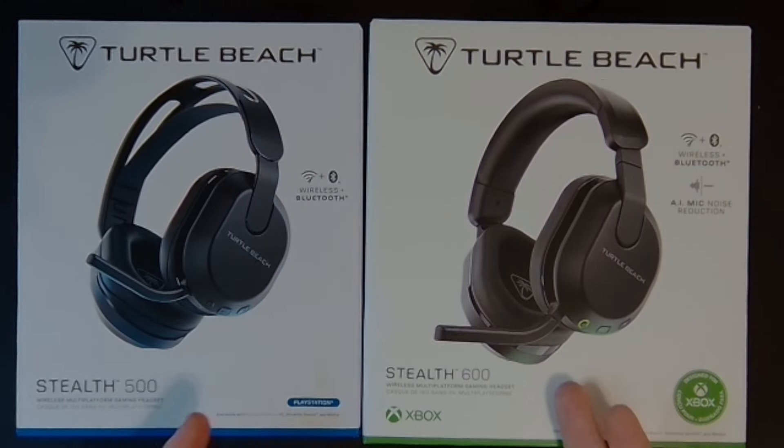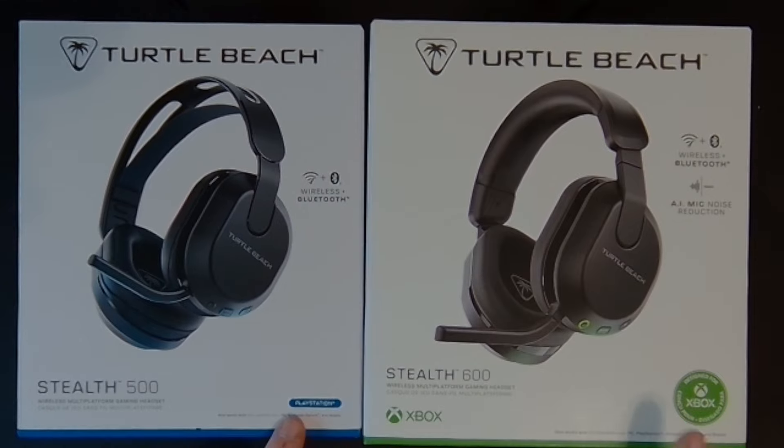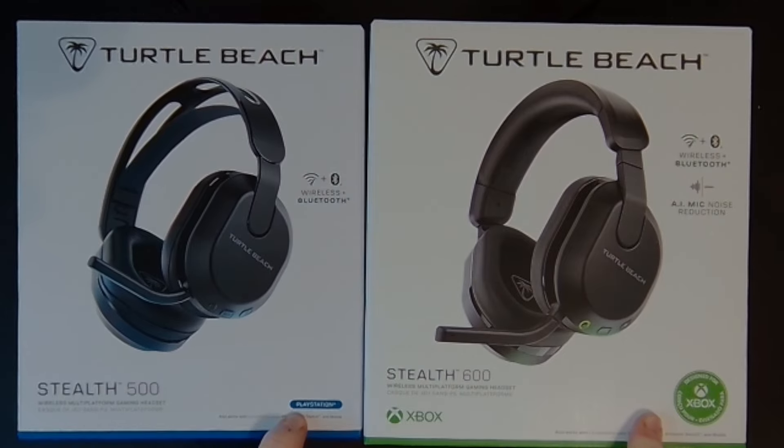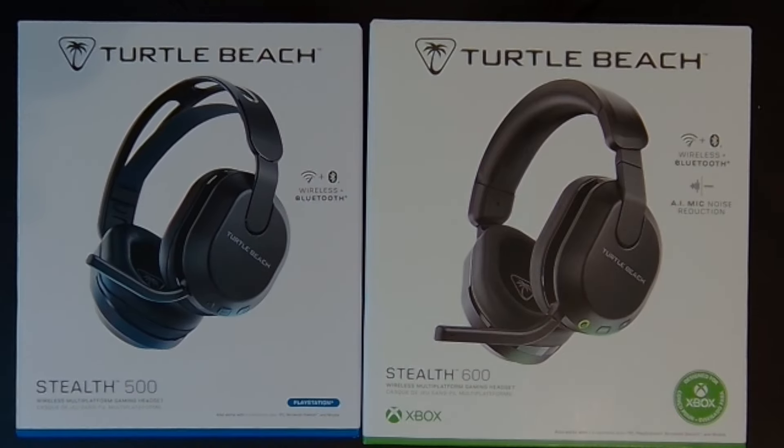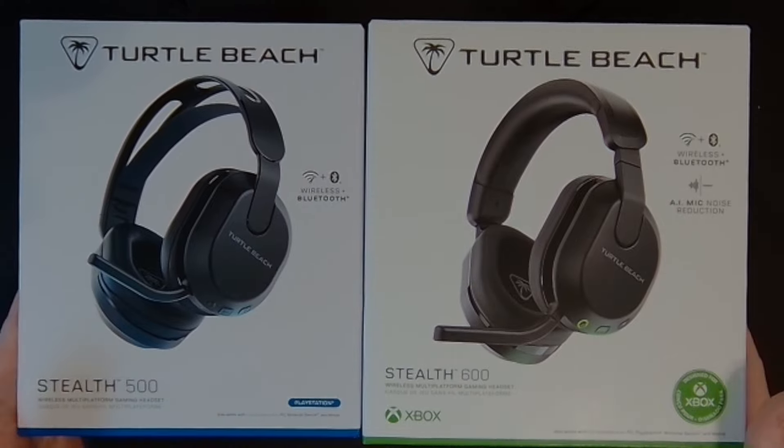It really comes down to which colored box you want and whether you want the 500 or the 600. The big differences are going to be which next-gen system you want it compatible with — maybe you'll get one in the future, maybe not. The Stealth 600 series has been around for a while; this is actually the third generation, but this is the first time we've had the Stealth 500 series.